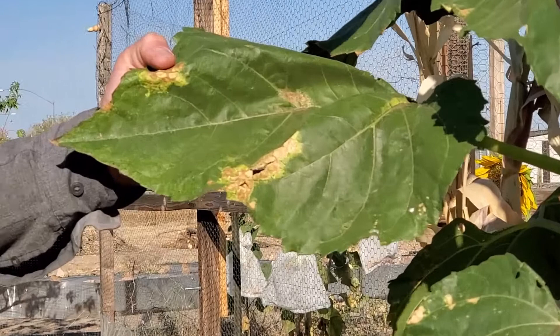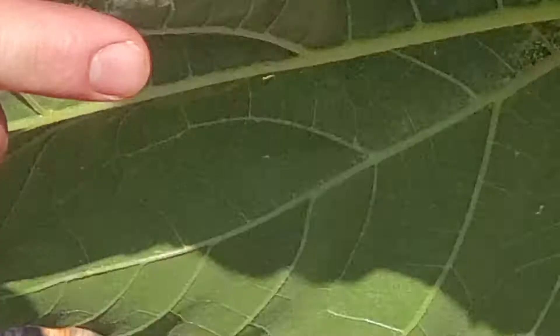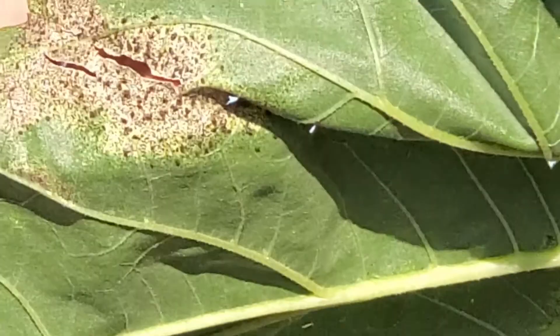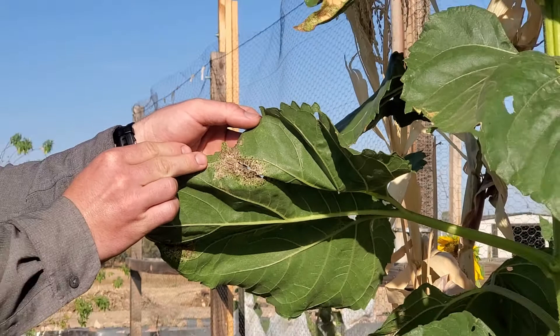One of the pests that we see on sunflowers season to season is lace bugs. They're very easy to spot because you'll start to notice discoloration on the top of the leaf, and as soon as you flip that leaf over, you're going to find the eggs and adults of those lace bugs as they work their way through. These are pretty easy to deal with — as long as you catch them early, you can just blast them off with water or use a soapy spray or neem oil. That'll keep them in check, and you'll still have plenty of seed set and the plants will produce just fine.